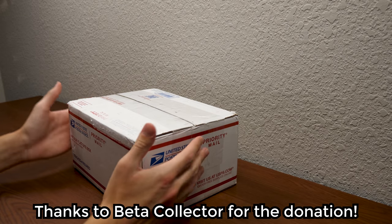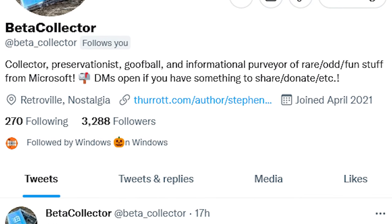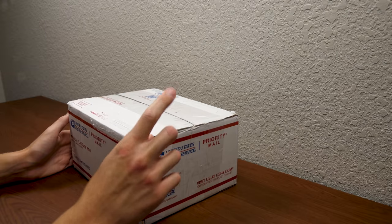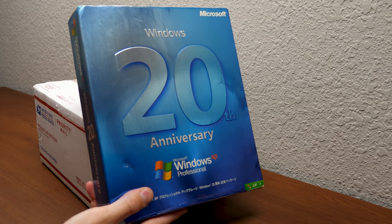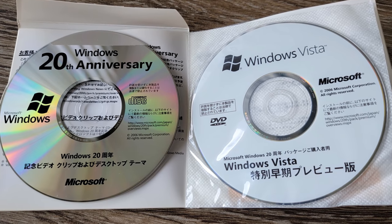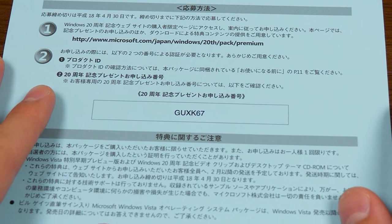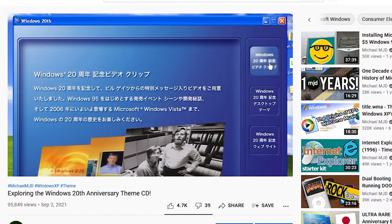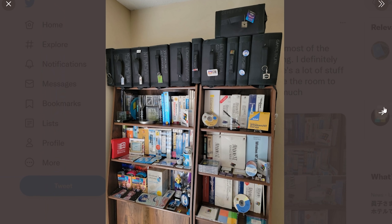I'm sure some of you guys know exactly who I'm talking about. Beta Collector is a collector of Microsoft beta software, but he also goes by Stephen Chapman — that is his name. He writes over on Paul Theriot's website. He's the guy who acquired another copy of the 20th anniversary special edition of Windows XP — the copy that included the extra disks you had to register on Microsoft Japan's website, using a voucher code to claim those additional disks. It was thanks to him that I was able to make that follow-up video. He really lives up to his name, Beta Collector, because he has a ton of beta software — way more than I have.